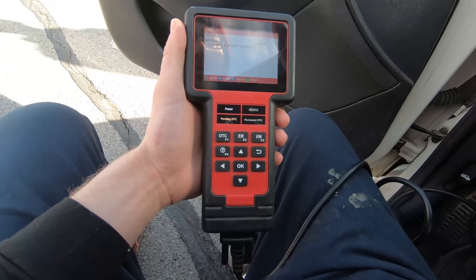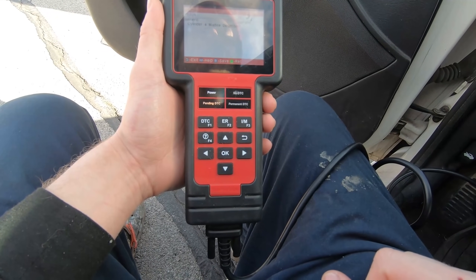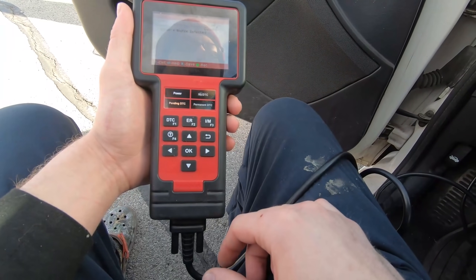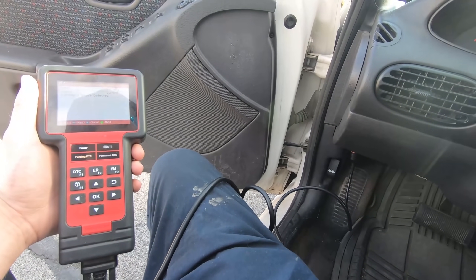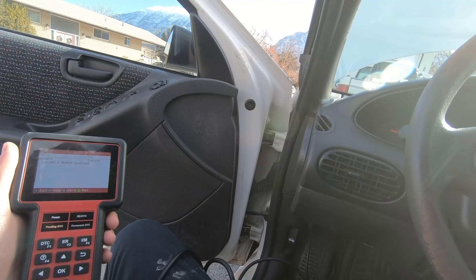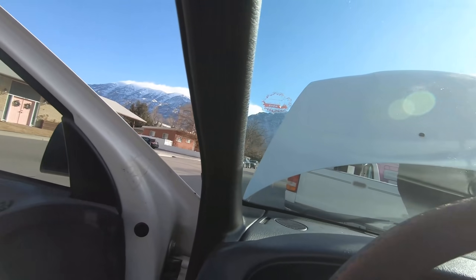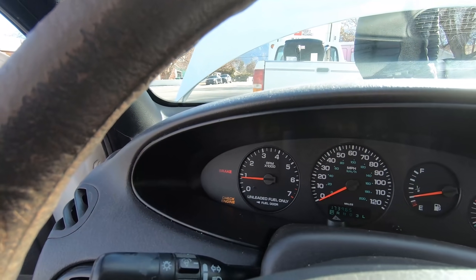I'm going to pull the spark plug wire on that cylinder and see if it changes, just to make sure it's just on that cylinder. If it runs the same when I pull that, obviously it's not firing on that cylinder. It is running pretty rough — I'll show you here. Yeah, if you can't see that, maybe the RPMs will give you an idea — real rough.